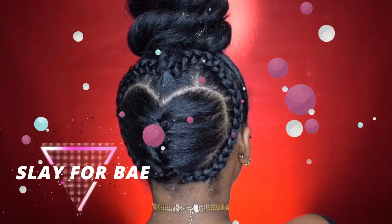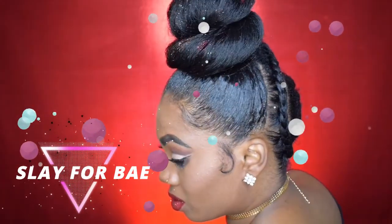Hey guys, welcome back to my channel. Today I am going to slay for bae because it's Valentine's Day.